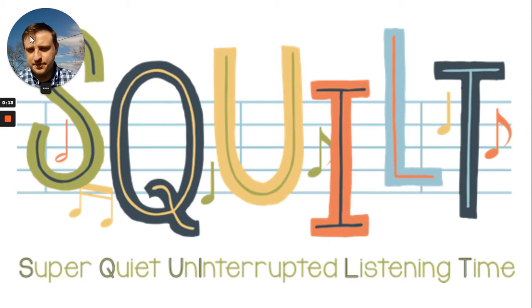So, SQUILT — super quiet, uninterrupted listening time. We've done this in class already, and if we've been virtual, we've done this too, but let's go over what this means.